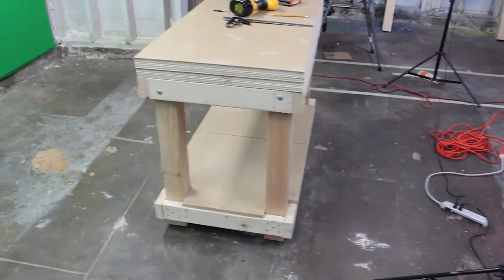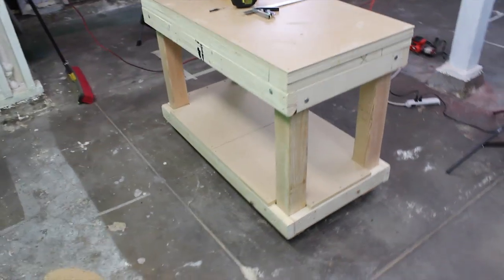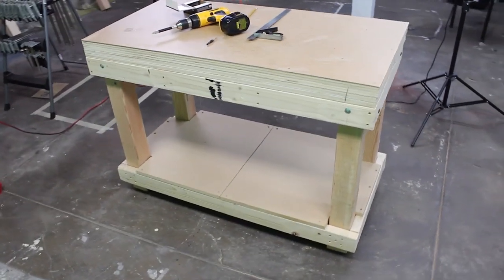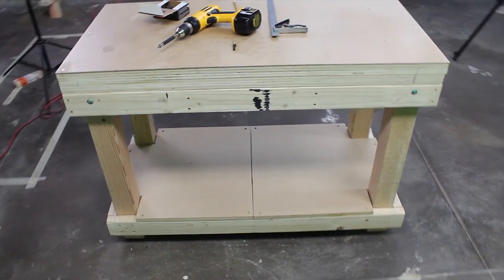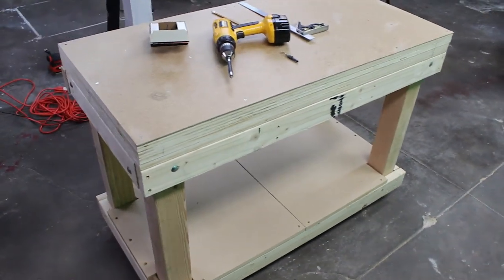For the starting woodworker, this is a great bench. It comes from dimensional lumber you can get at a Home Depot and uses very minimal tools. It's not very difficult to put together, and I'm going to show you exactly what you need for materials, tools, everything for this $150 workbench.